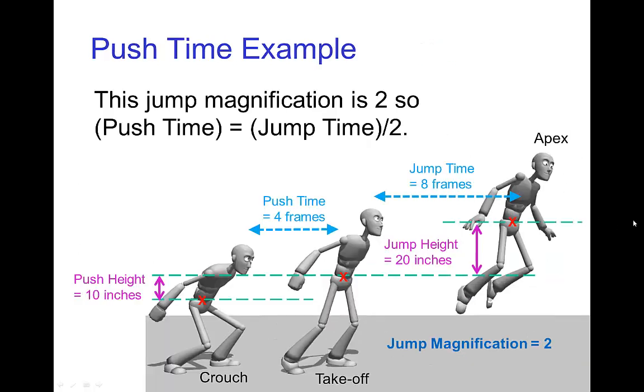Here's a basic example. Let's say the character jumps a height of about twenty inches from the table — that's about eight frames roughly. Now, if they were crouched to a push height of ten inches, so they rise ten inches from crouch to takeoff, this is a jump magnification of two, because it's twenty inches divided by ten inches. That tells us that the push time is half of the jump time, because the push time is the jump time divided by the jump magnification.